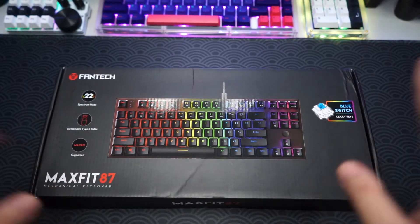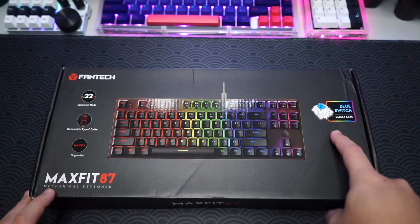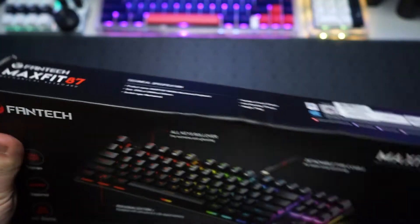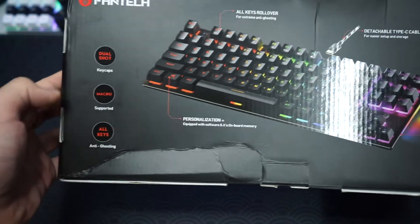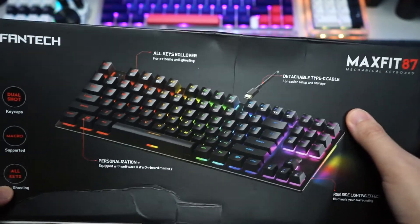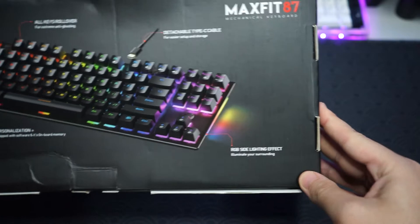If you're interested, all the links will be down in the description below. So this is the box. On the box it says Fantech MaxFit 87 mechanical keyboard. The variant I got here is the one with the blue switch — these are blue switches from Fantech themselves. On the bottom we can see a few key specs: it has dual-shot keycaps with shine-through, it supports macros, it has all-key anti-ghosting so there won't be any problems when gaming, it has a detachable Type-C cable, and most importantly it has RGB side lighting.